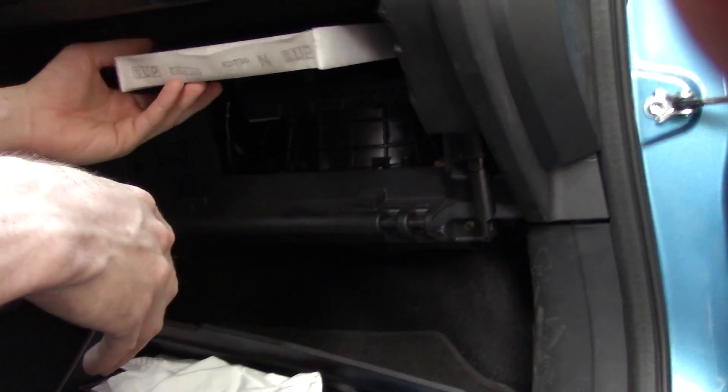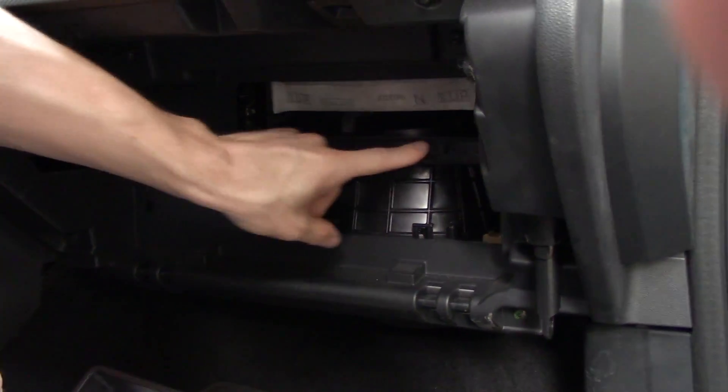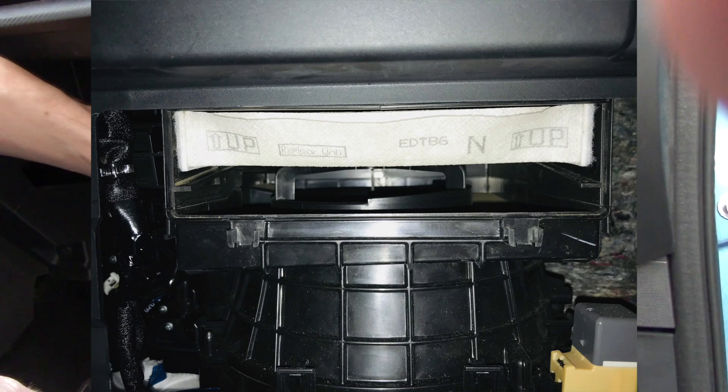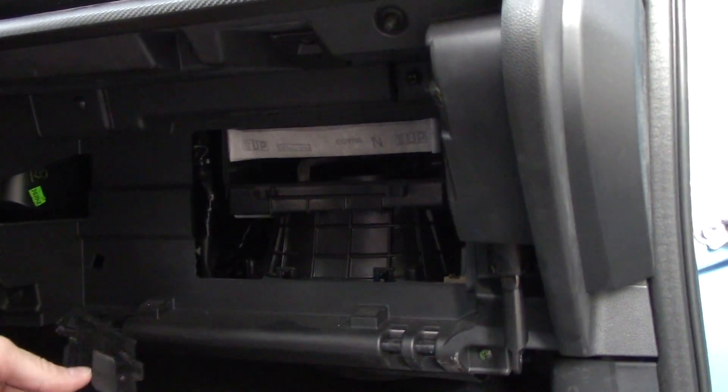There's also a shelf for this filter to sit on — we'll take a picture with better lighting so you can see. Make sure it's sitting on that little plastic shelf. The cover goes in the opposite way it came out.